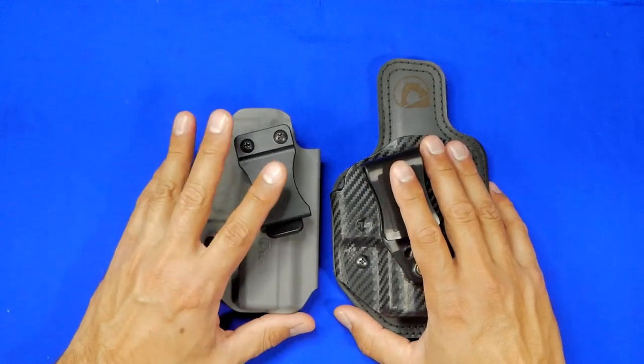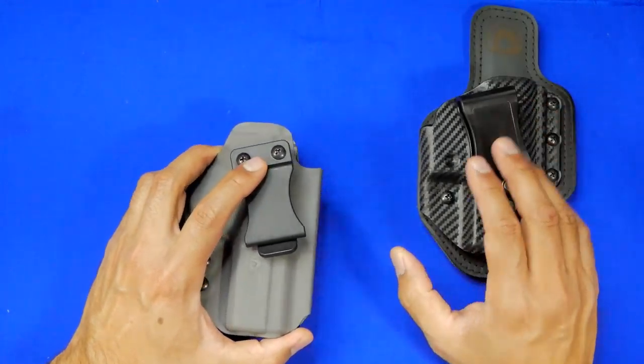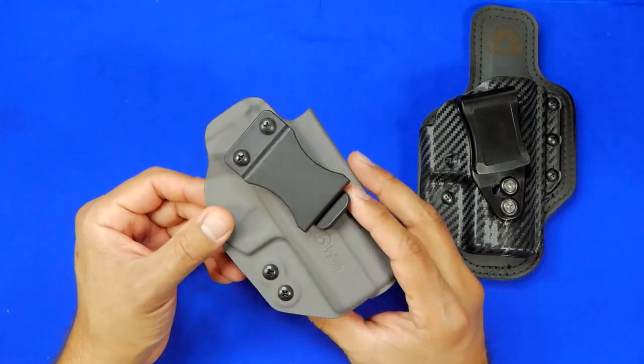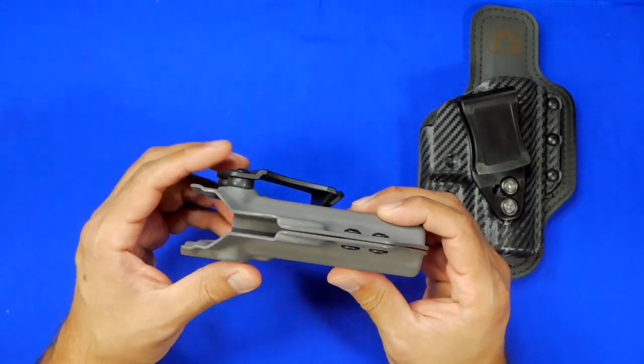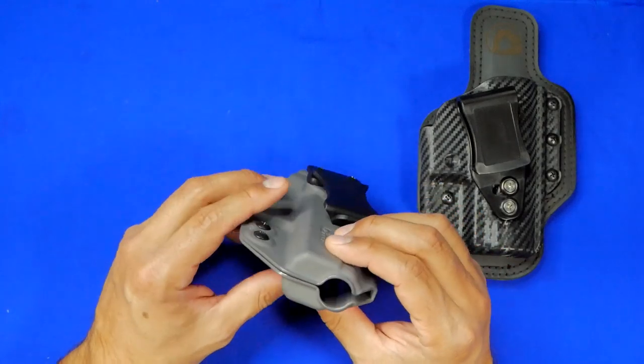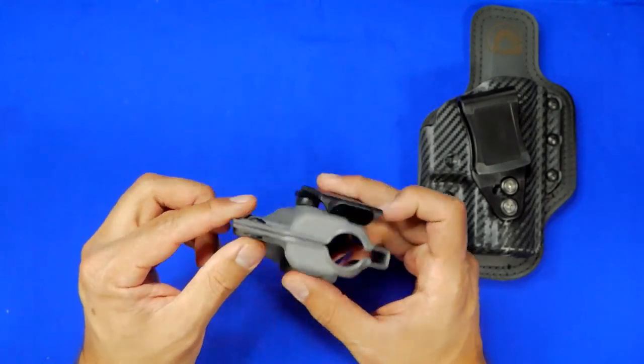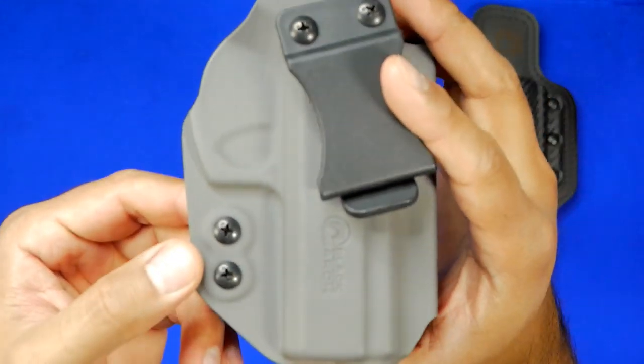Of the two offerings, we're going to start with their new one first — this is their Revcon. The Revcon is an interesting holster for a couple of reasons. First off, it is extremely thin with a very slim profile. You can see just how close the kydex mates here, and you have two points of retention right here.